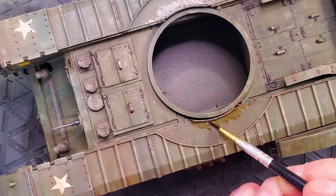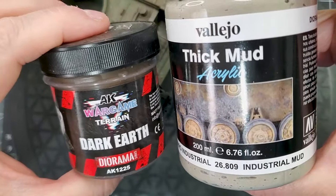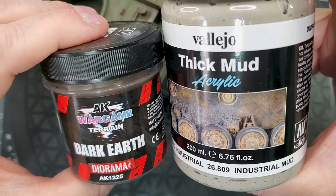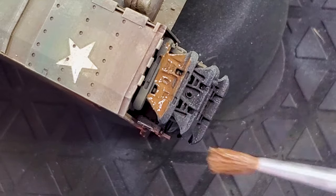The color — you have to be true to the color — but the weathering, it's up to you. I'm going to use Dark Earth and Thick Mud, one from AK and the other from Vallejo, and we will start working on the tank tracks.